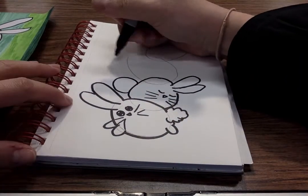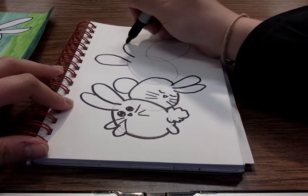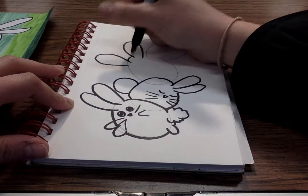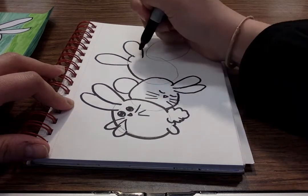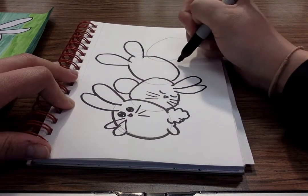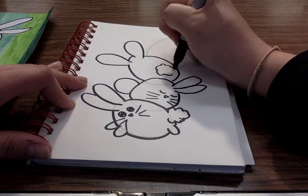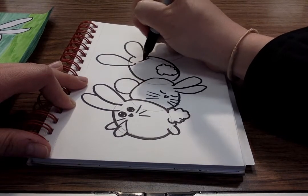Over here I'm gonna do two separate ears like this. I'm gonna connect them. This guy's gonna get a fluffy tail right here because he's looking right at us. And give her some eyelashes.